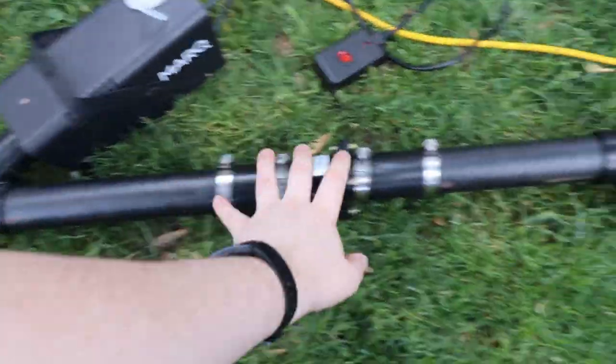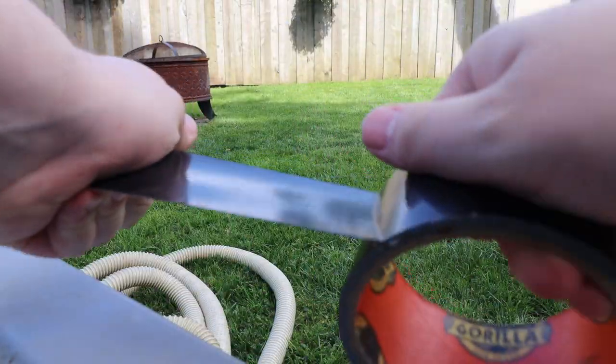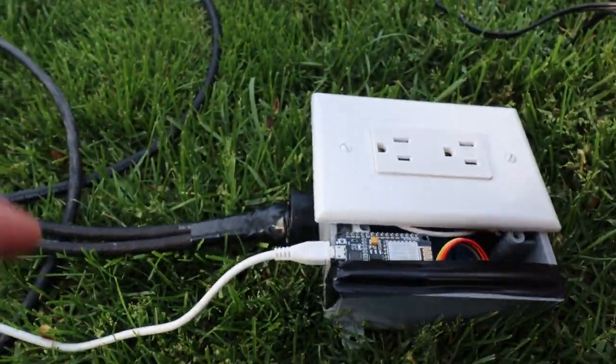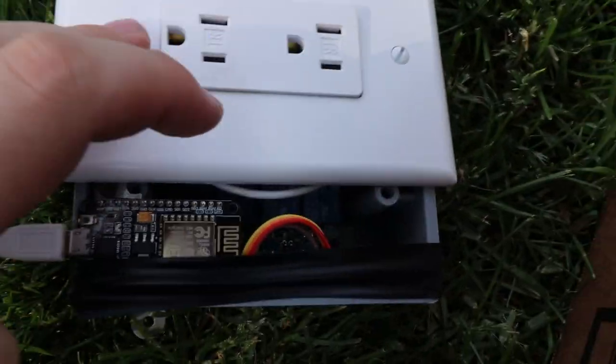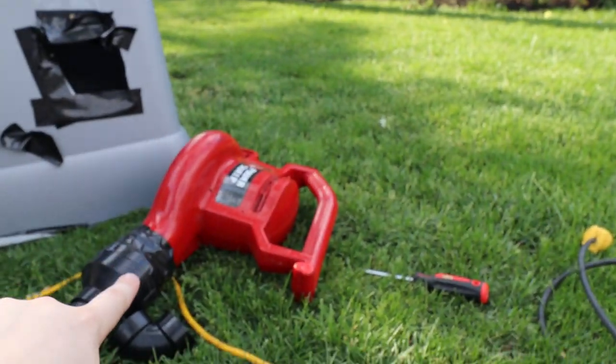Next, we need a way to control both the fog machine and the leaf blower independently. The leaf blower is easy — we wire a relay to a standard outlet, which you can see here in this beautiful violation of the Canadian electrical code. And that allows us to control whether or not the plug, and therefore the leaf blower, is on or off with the Arduino.